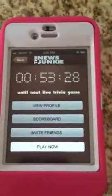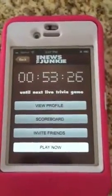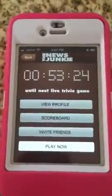Hey folks, here's a sneak peek at the new feature coming up in the next edition of the app. It's the live trivia feature.